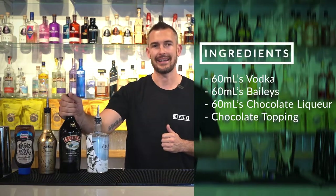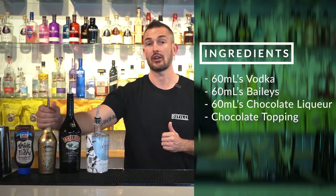G'day guys and welcome back to another episode of the weekly mix-up. Today we are making the chocolate martini. From an ingredients perspective you're going to need some vodka, Baileys, some chocolate liqueur and some chocolate syrup or topping.